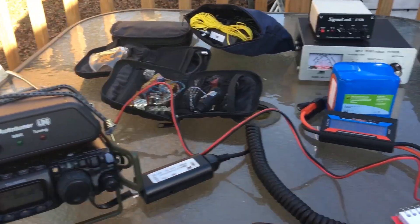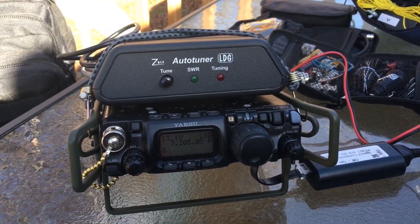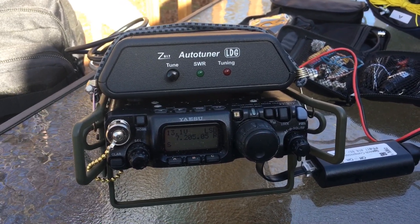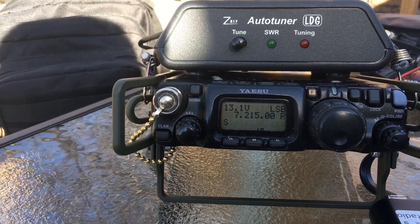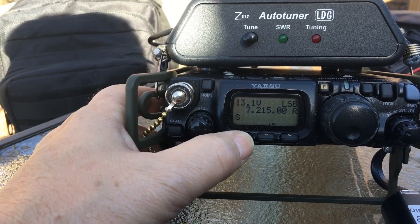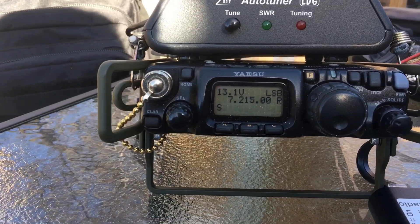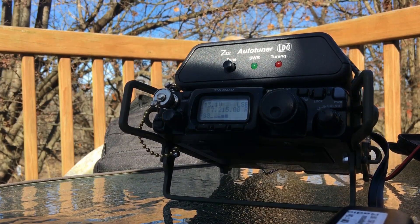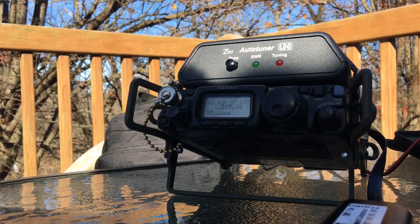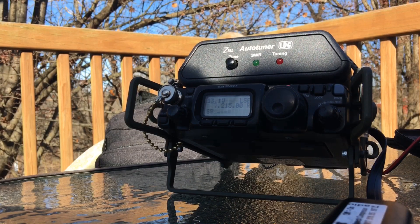Let me see if I can find a frequency and see if there are any stations on the air — I might even check into the EcoCars net if it's still going on. I bumped my power up; I was down on low power, now that's high power. It might not be a good thing to try to work a special event station QRP, but I'm going to give it a try. QRZ Washington to Trenton — Whiskey Delta 8, Whiskey Victor QRP.